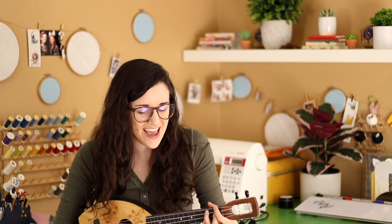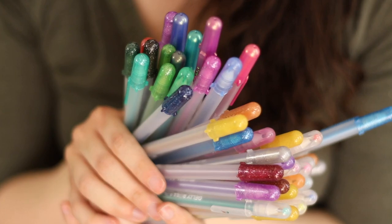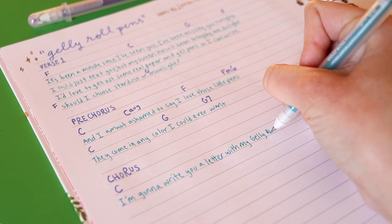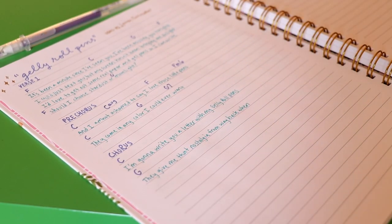And I am not ashamed to say I love those little pens. They come in any color I could ever want. I'm gonna write you a letter with my Gelly Roll pens. They give me that nostalgia from way back when. I'm gonna write you a letter with my Gelly Roll pens, and I hope you'll write back to me again.